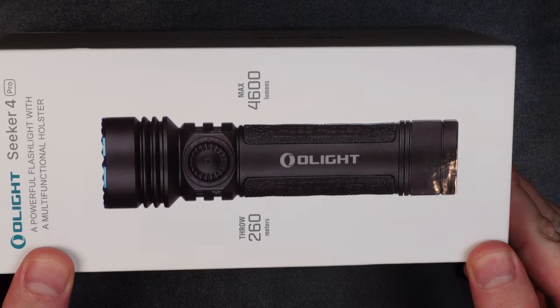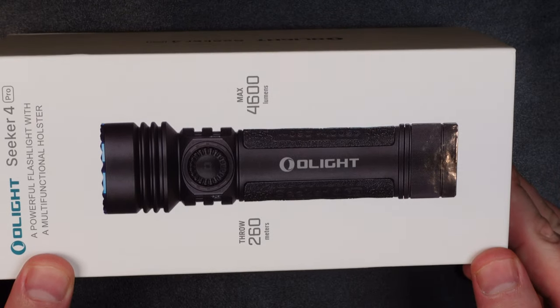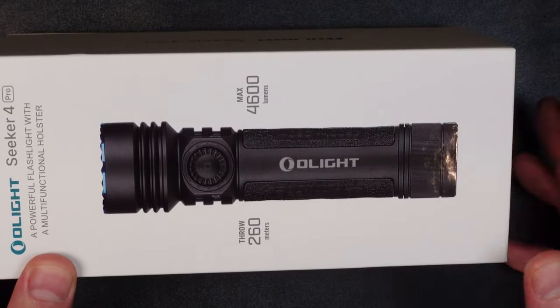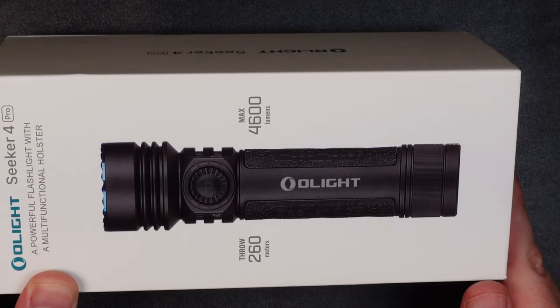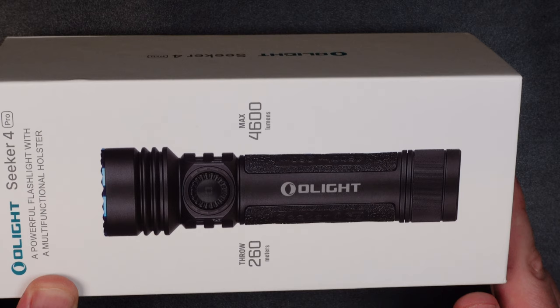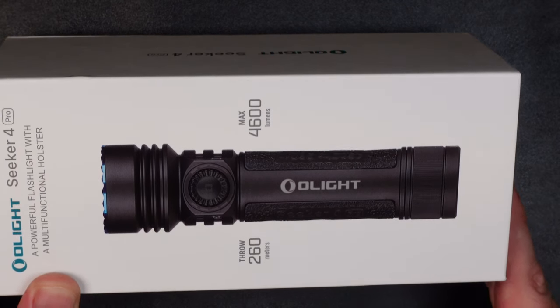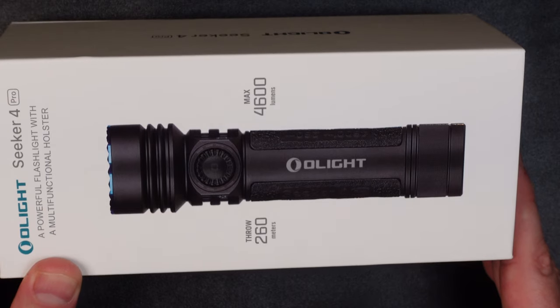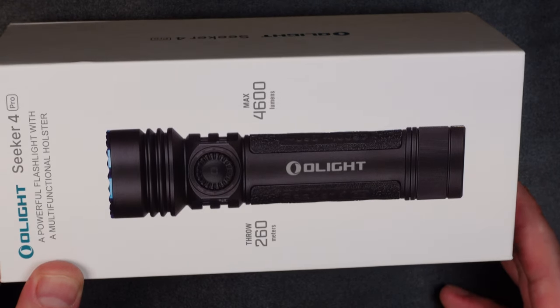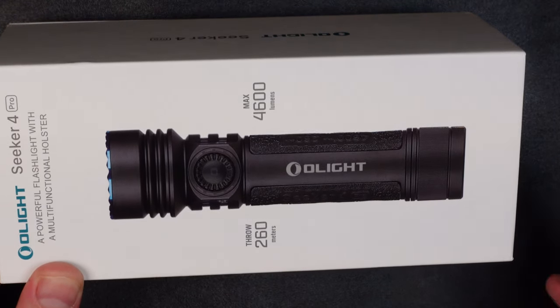Here is Olight's brand new for 2023 Seeker 4 Pro. It's a great upgrade to the Seeker 3 Pro — it has 4,600 lumens, which is about 10% more than what the Seeker 3 Pro had. There are a lot of little changes to this light as Olight just continues to iterate and improve on their designs, so let's go ahead and unbox this thing and take a look at what all is included.